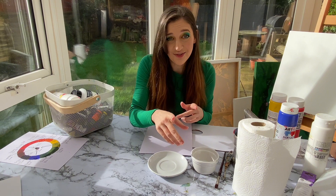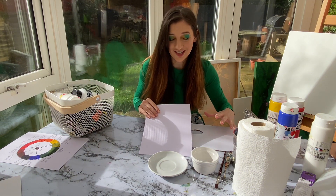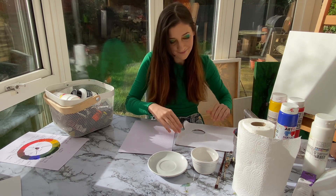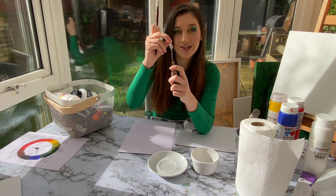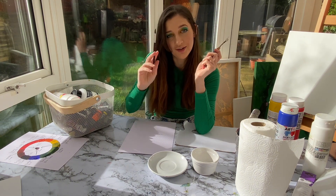Before we begin, this is what you're going to need: a sheet of acrylic paper, a palette, a paintbrush. Optionally you can also have a palette knife. I'll be mixing my colours with a palette knife and then applying the paint to the template with my brush.